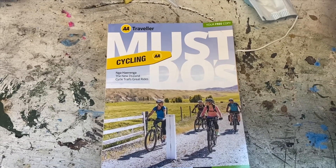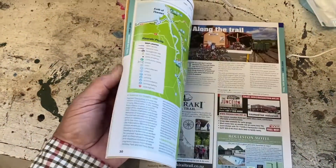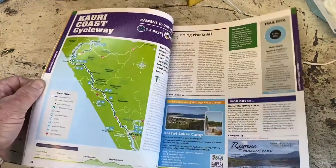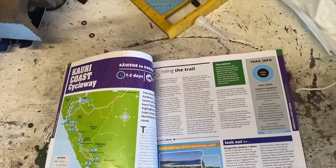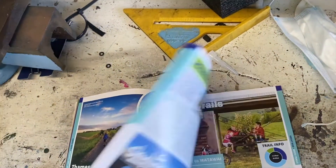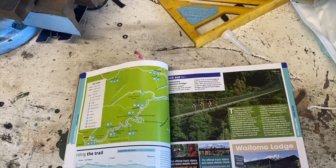The bike shop owner gave me a free copy of the AA Traveller, setting out all the cycle trails around New Zealand. The Cowrie Coast — I came down there on the motorbike. I'll put that by my bed and study it up as well.